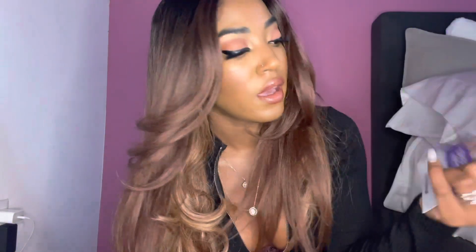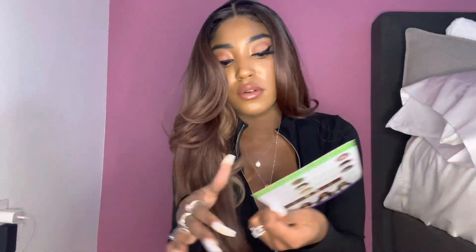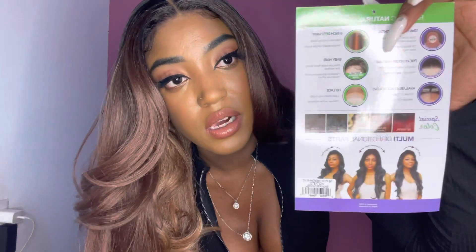This wig I have on my head is from The Stylist. The brand is The Stylist, and this is their Invisible Lace HD 13 by 6 pre-plucked unit, 100% human hair master blend with brown HD lace. The style name is Tasty.